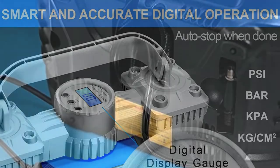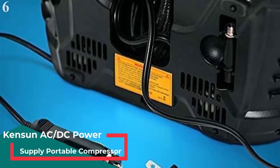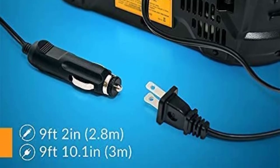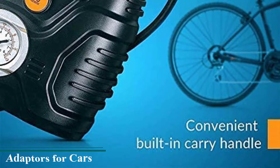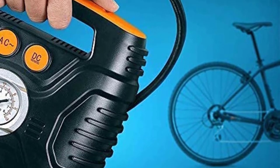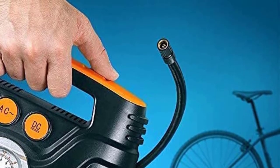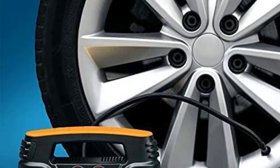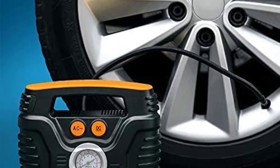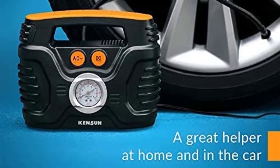Number 6: Kansun Portable Air Compressor. Kansun makes various air compressor options, and this portable option works with both AC and DC power outlets. Since it works with both AC and DC, you can use it at your home as well as on the go. You get a maximum air pressure of 100 PSI powered by a 120-watt motor. A pressure gauge right in front allows you to check the current tire pressure with ease, and there are switches for choosing between AC and DC electricity.